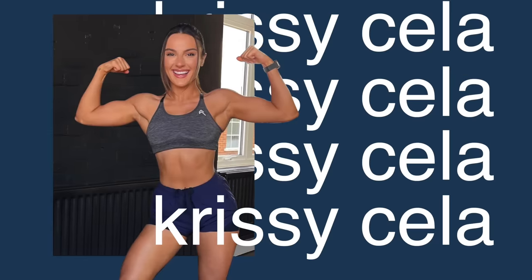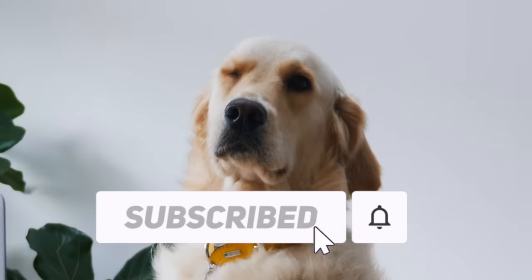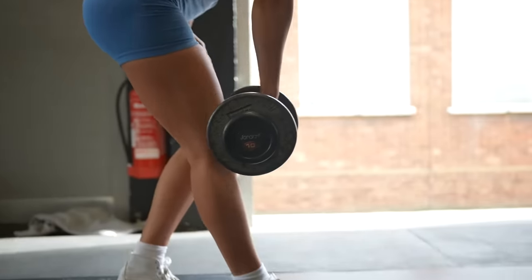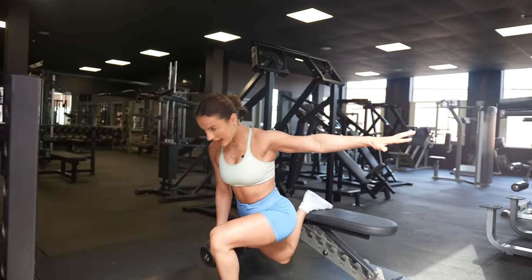Are we ready to absolutely set our glutes on fire? You're going to love this one. In today's video, I'm going to run through five of my must-do exercises to help grow your glutes and your hamstrings.